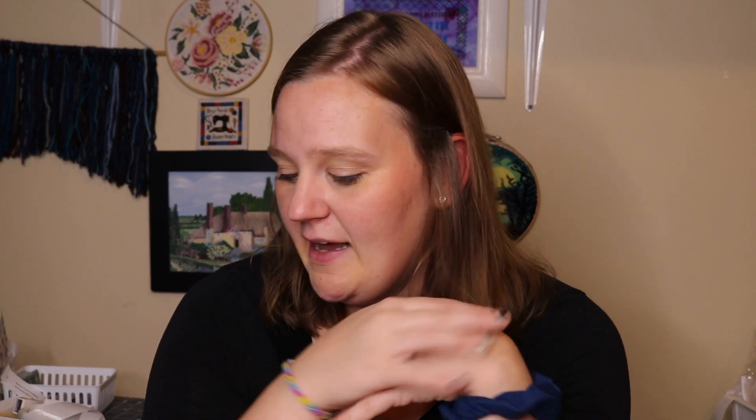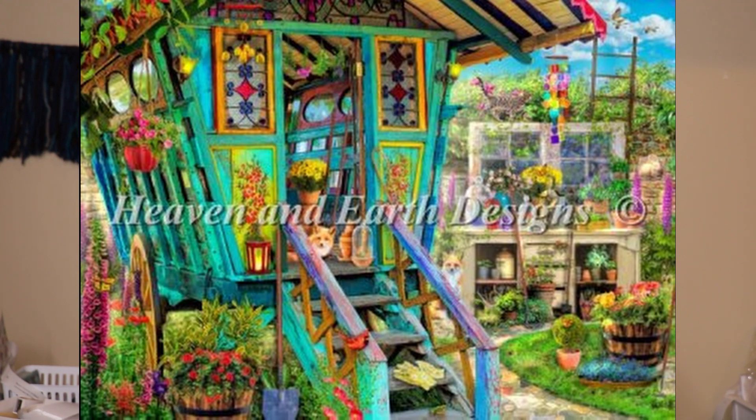Now we're getting into the works in progress. One you've seen several times is the Potting Shed by Amy Stewart, charted by Heaven and Earth Designs. I'm stitching this over one on 25 count easy grid evenweave. I'll put in the final picture of what it will look like according to HAED — I just love this artwork and the colors in it. I really find I'm drawn to pieces where I love using the thread colors because I just don't want to put them down.